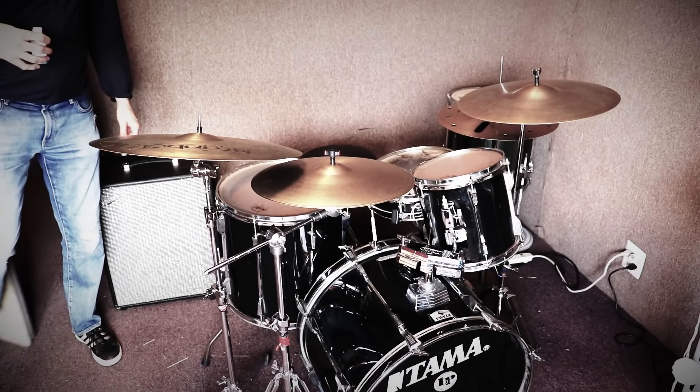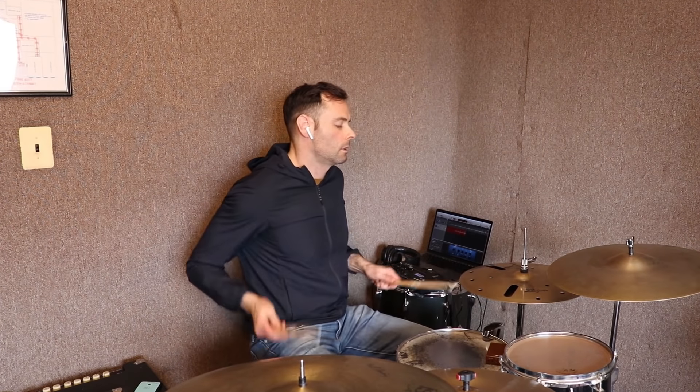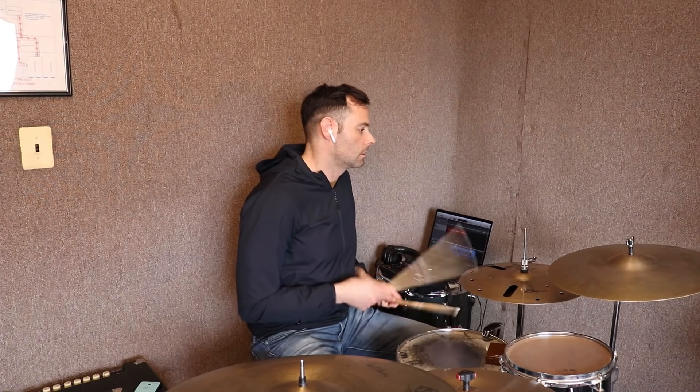So you might be wondering how did I take this crappy shared drum kit that I probably couldn't sell for more than zero dollars if I offered free delivery and make it sound like this? Before. After. Before. After.